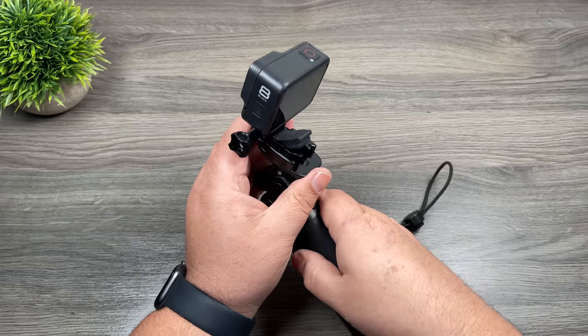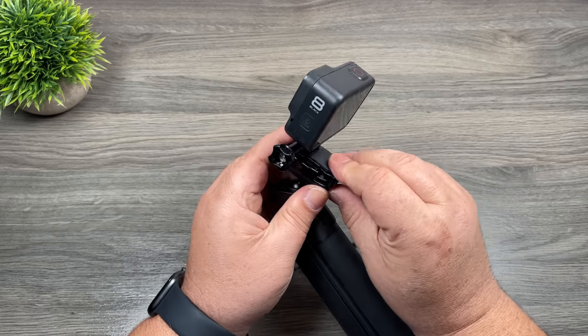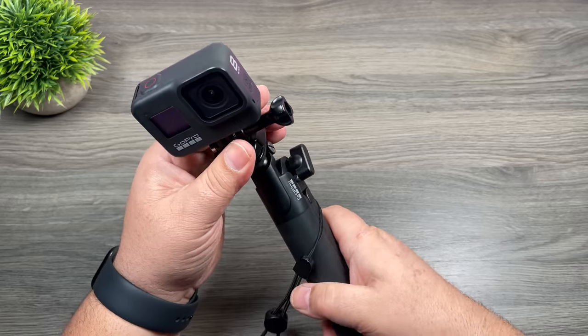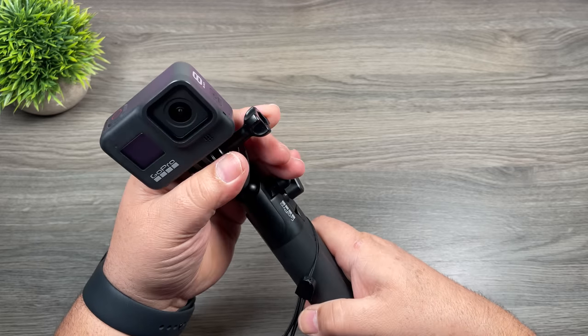The buckle mount just slides into the receiver and clips in like that. To change the position of the ball head there's a little latch that allows you to spin it around to whatever position you want.